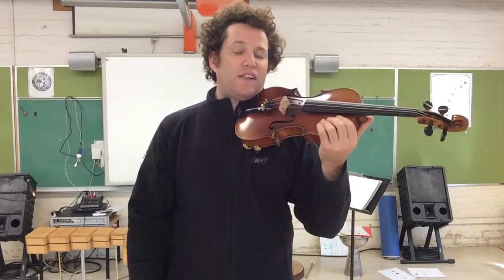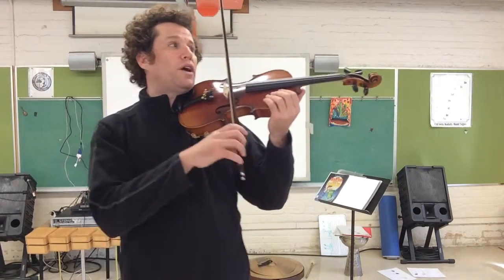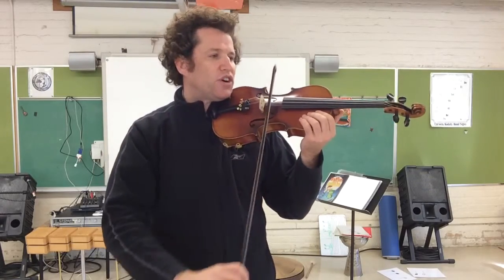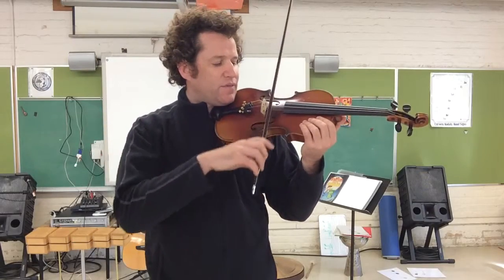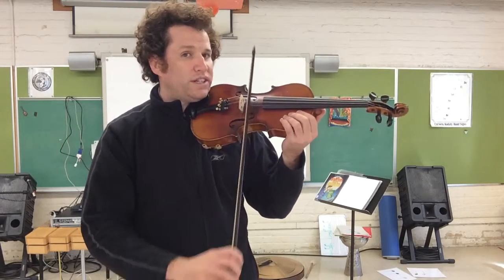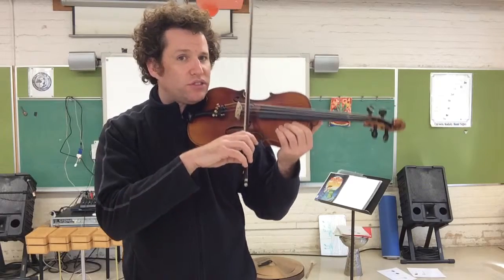All right, now let's do all of section number three. One, two, three. One, two, ready, play. A, D, A. Circle set. A, D, A. Two D's. Two A's. One D. D, two, circle set. One, two, three. Well done.